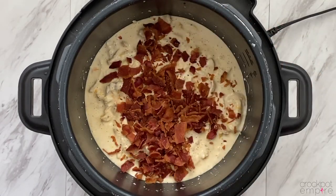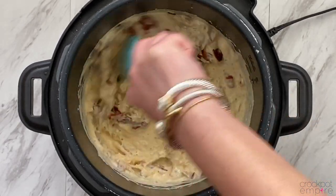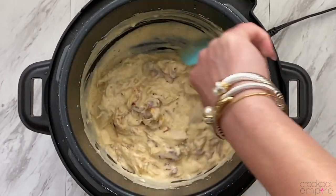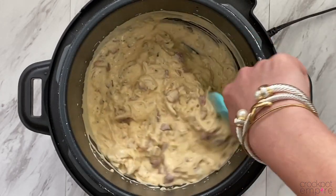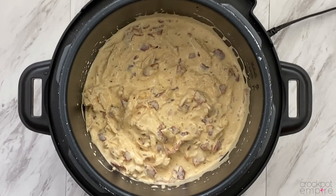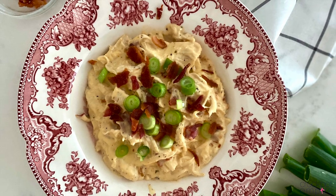We're going to add one 16-ounce package of cooked and crumbled bacon. I have to be real with y'all, I may have snuck a few pieces while I was cooking it, so maybe not a whole package. Can you blame me though? I'm sure most of you are going to do the exact same thing. Once that's all mixed together, you officially have cracked chicken and it is delicious. Add some green onions for garnish, and the yummiest dinner is served.